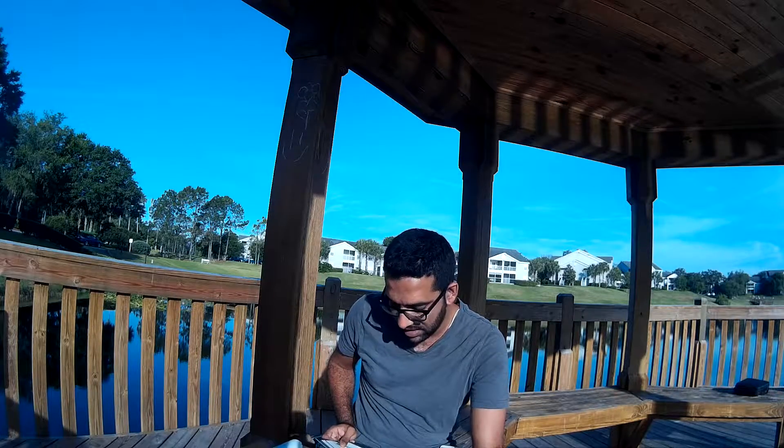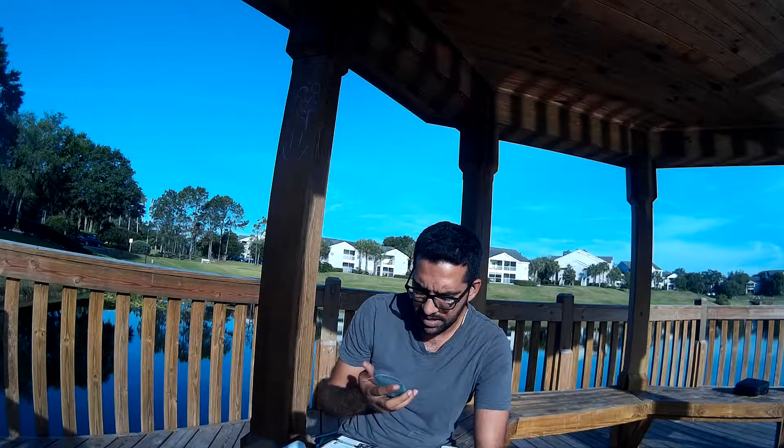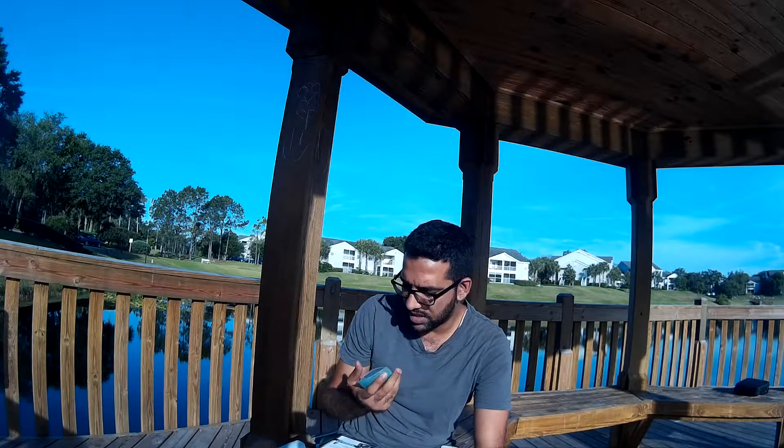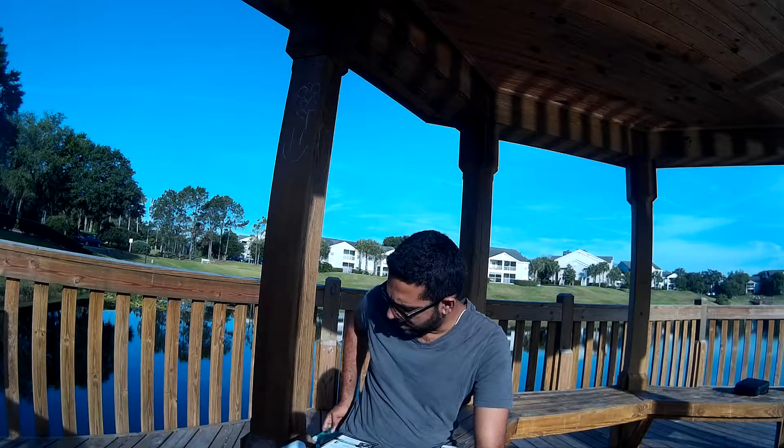Last we got the Mustad KVD Elite Triple Grip replacement hooks, size eight, six of them. Mustad makes pretty good hooks, and honestly I need to start changing the treble hooks on a lot of my crankbaits, so we'll see how that goes.